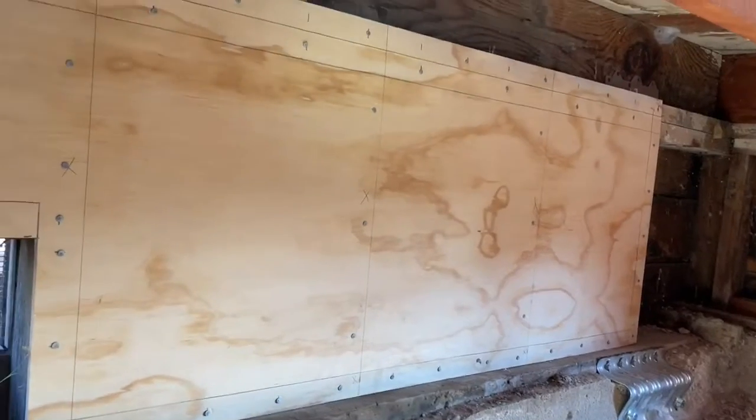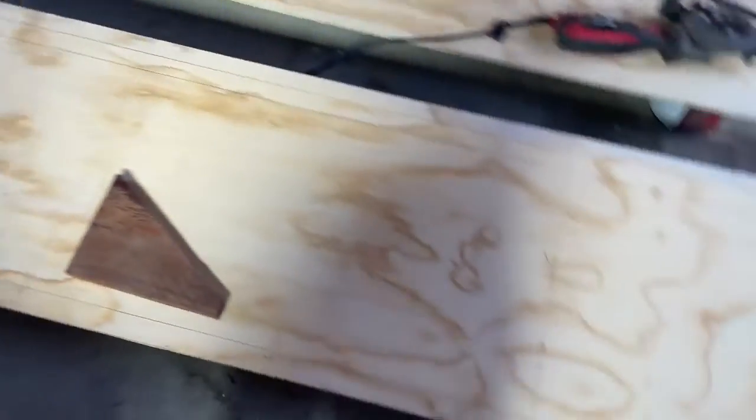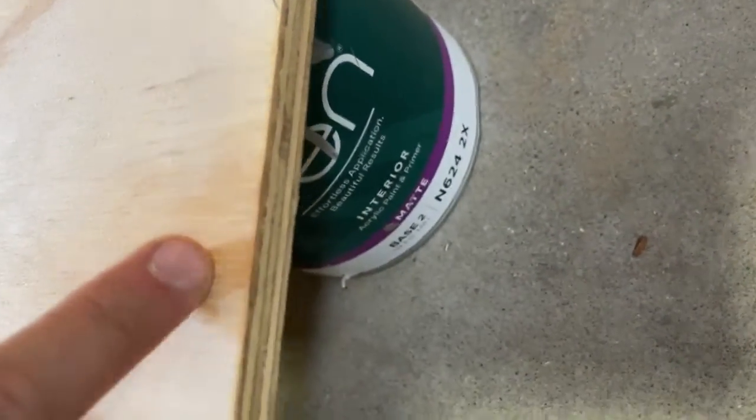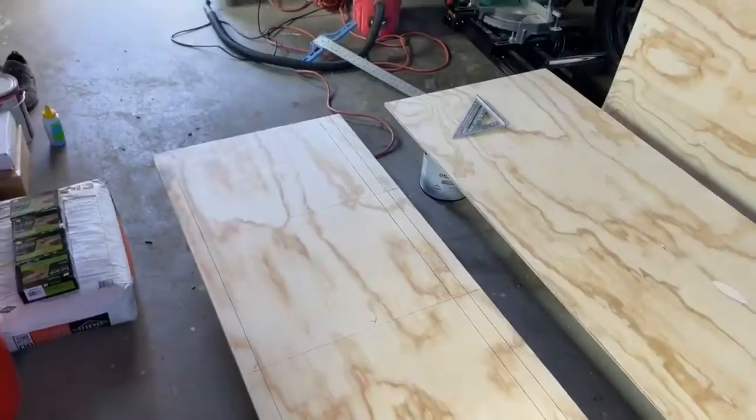Here is our 15/32nds five-ply wood. Five-ply means there are five layers in it and it's 15/32nds of an inch thick. These come in four-by-eight pieces and this came from Home Depot.